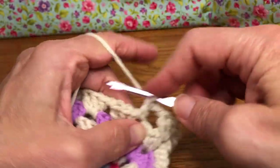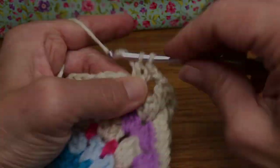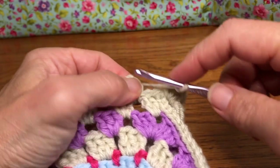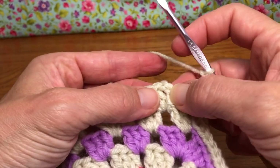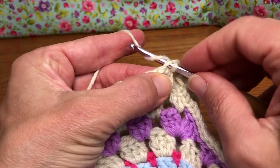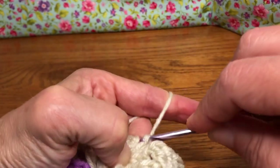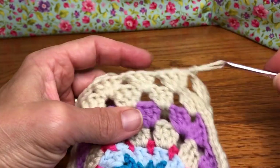Keep working until you get to the end and we'll join up. This is my last one. I just did my chain one and we want to go back to our first chain three at the very beginning, go to the third chain that we made, enter that and give it a slip stitch. Yarn over and pull through and pull through again for a slip stitch. And that's it for round two.